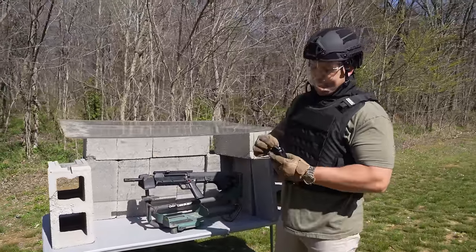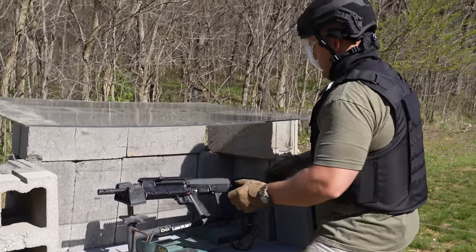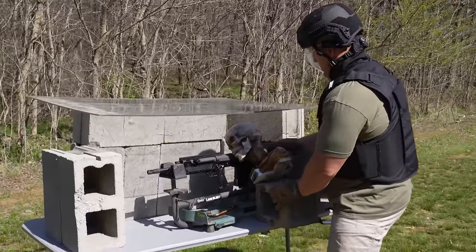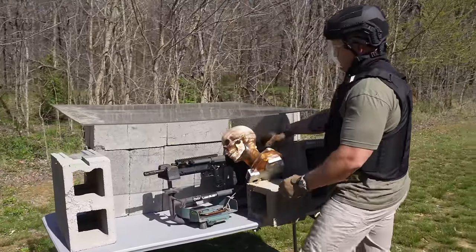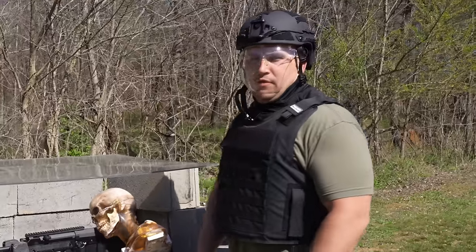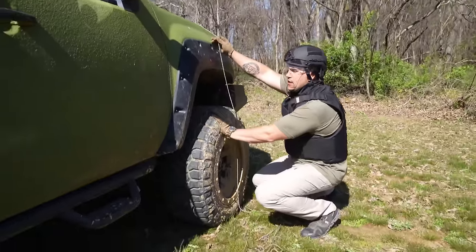Now for the sketchy part — actually loading it. That looks good, doesn't it? We'll go ahead and get that in the magazine well and get this set up. Looks like all I have to do now is chamber it. I always get nervous when I do that. All that's left to do is pull the string — but before I do, be sure to hit that subscribe button. I'm going to squat down right here. Here we go.